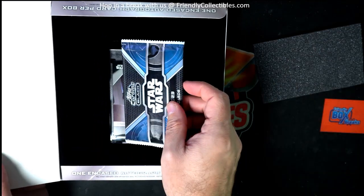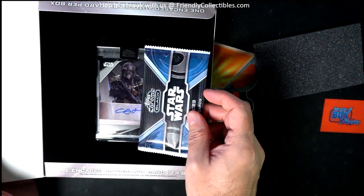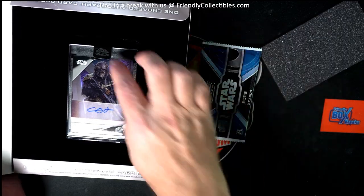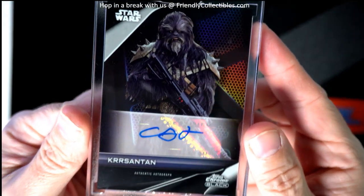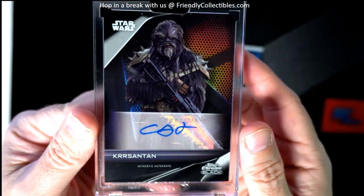So we got a pack here, and then we've got — what is that, an autograph? Ooh, what is this one? Let me see what this one is. Oh wow, that's a good one too!